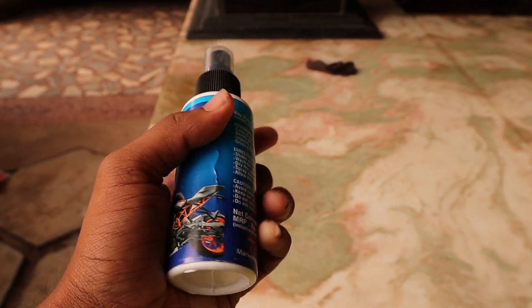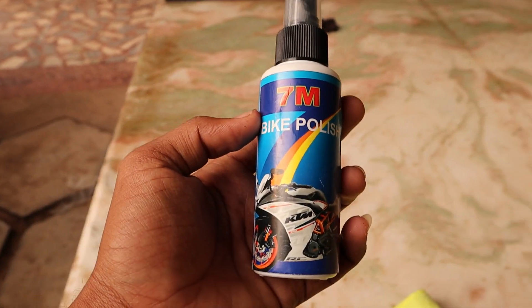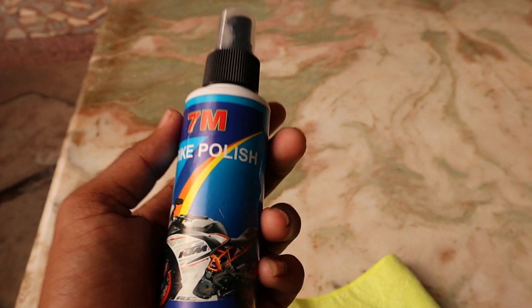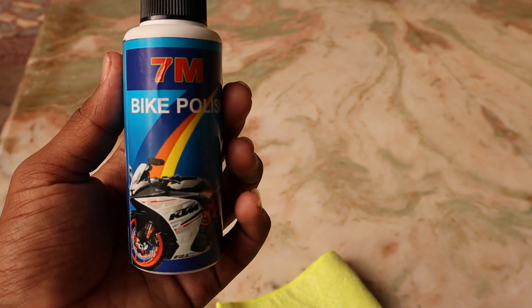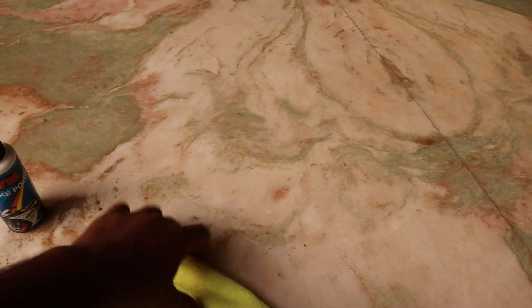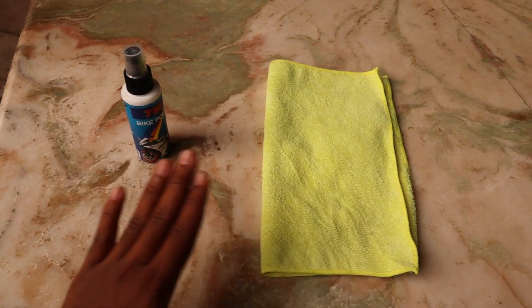This is our 7M Bike Polish. We have a nice bike polish available in our shops — in a paper shop or local shop. So I am using this bike polish. We have a microfiber cloth, a nice microfiber. So we have two of them.